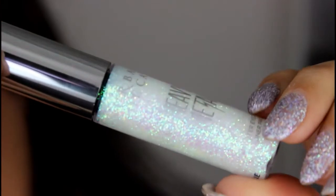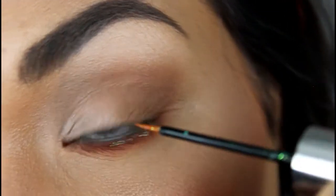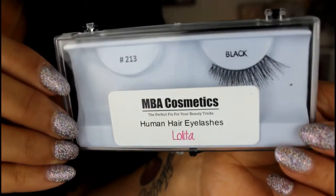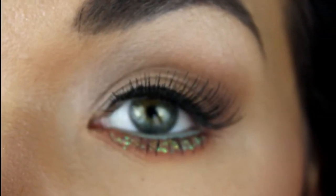Then we're going to use the Urban Decay Heavy Metal Glitter Liner in the shade Distortion. This one is so pretty — it's just this iridescent gorgeous glitter. Then I'm simply going to pop on some lashes from MBA Cosmetics, and this completes the eye look.